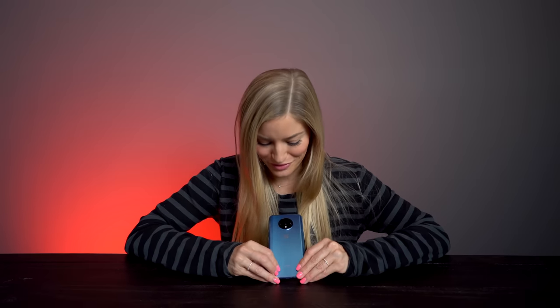The OnePlus 7T will be exclusively sold at T-Mobile carriers, but you can also get it online. It comes in two colors — Glacier Blue and Frosted Silver — and is priced at $599, which is a pretty competitive price given how expensive phones are nowadays. I'm always a huge fan of OnePlus because they do a great job of listening to the community, integrating things we actually want, while keeping prices down. It's really difficult to make the technology better and yet keep the price as competitive as possible.